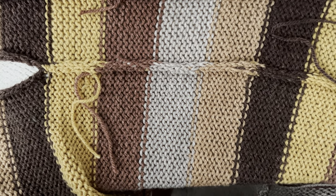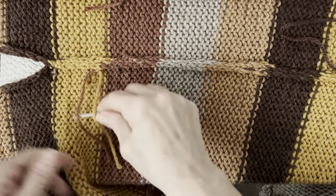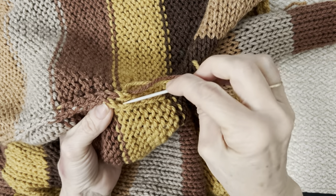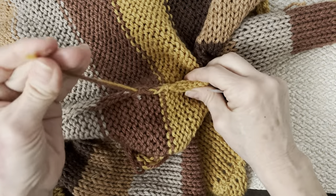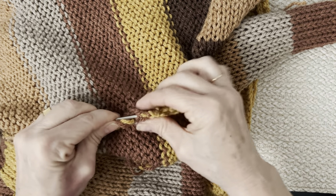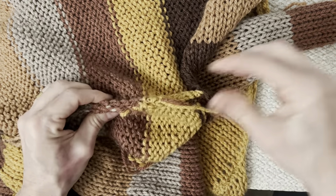I've hidden all my ends except one, which I'll demonstrate. Thread your needle and weave it in and out of the seam ridge created while sewing the sides closed. Go down a little ways, pull through, then go back up. Weave back and forth like that, then cut it off. All ends are now hidden neatly inside the seam.